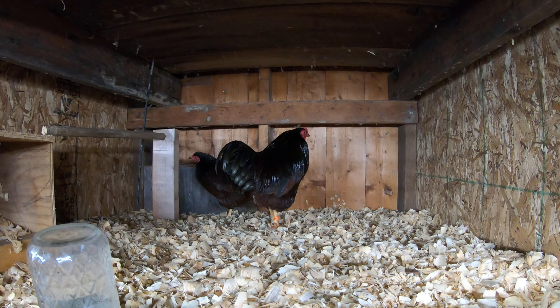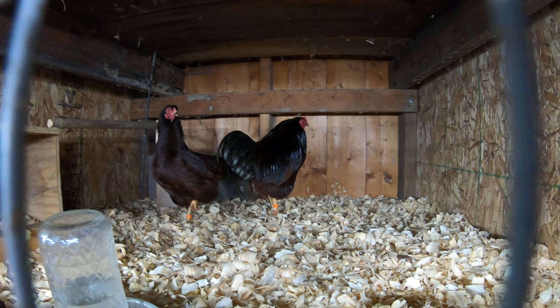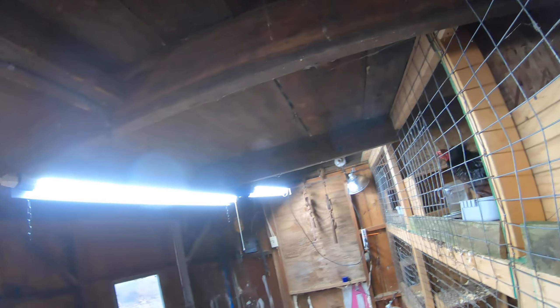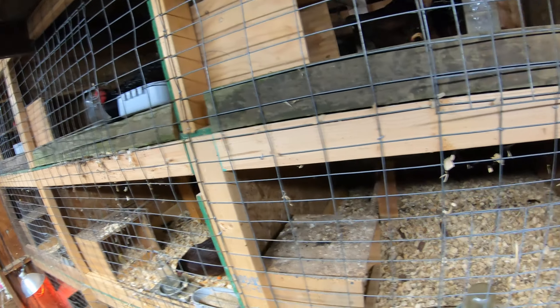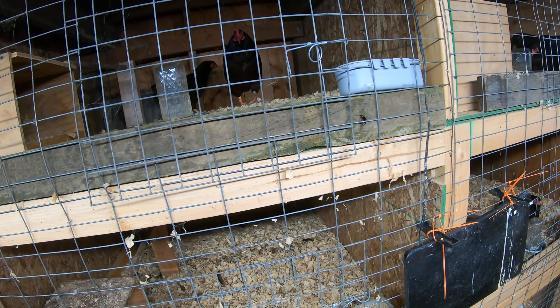Look at these guys — beautiful birds. I really like the Buckeyes. I've got three lights on 16 hours a day, and I've got two heat lamps down there. I only run one during the day and both of them at night. Just those little cozy cute things — they make a little bit of heat, not a lot.